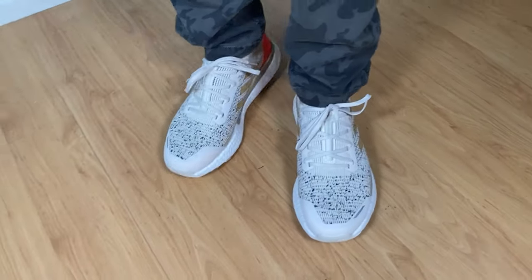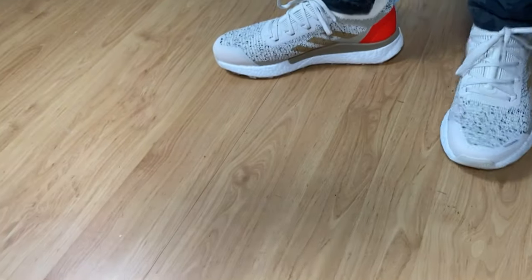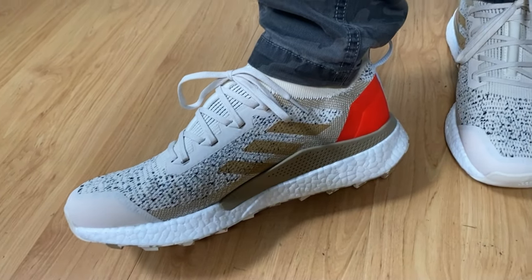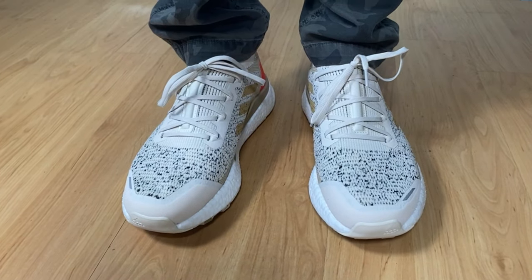You need to keep in mind that your foot will get hot quite easily. As for the actual sizing, I went with my true to size and felt it was a good fit, but I need to admit that if you have wider feet than normal you should go half a size up.